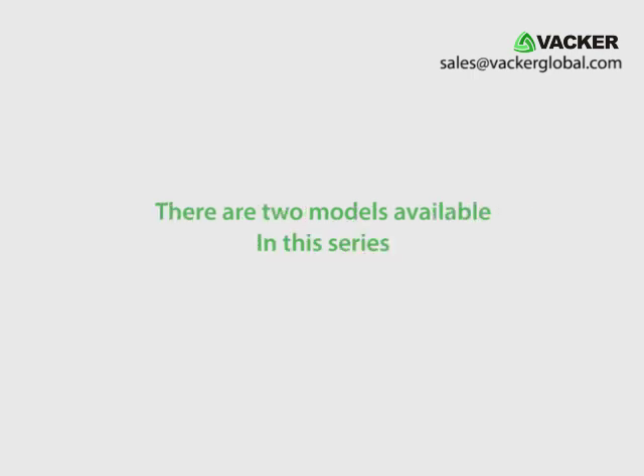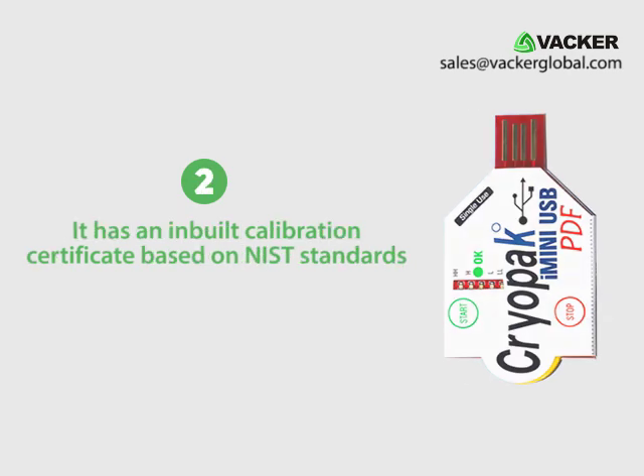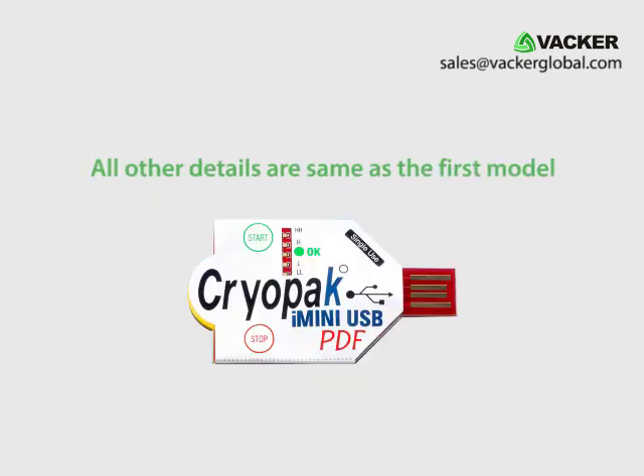There are two models available in this series. The first one comes with a test certificate from the factory. The second model has an inbuilt calibration certificate based on NIST standards. You can view the calibration certificate upon generation of the report. This calibration report shows the error in readings along with the serial number of the particular data logger. All other details are the same as the first model.